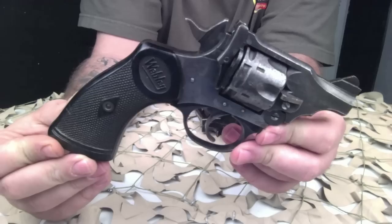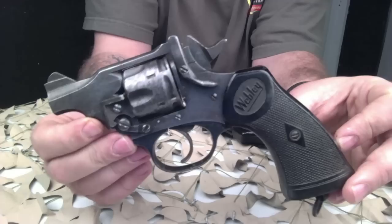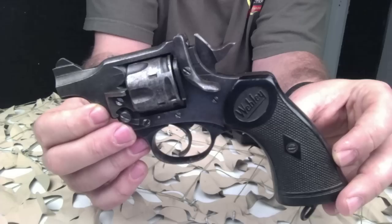Later, when they were importing them into the US and the .45 ACP was the standard cartridge here, you'd see a lot of rechambering of these pistols from .455 Webley to .45 ACP, and that will bring down the collectible value a tad.